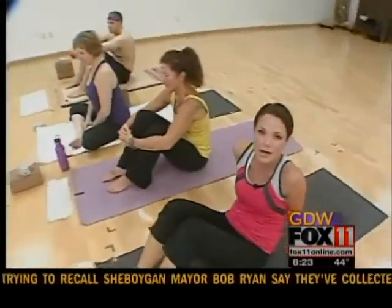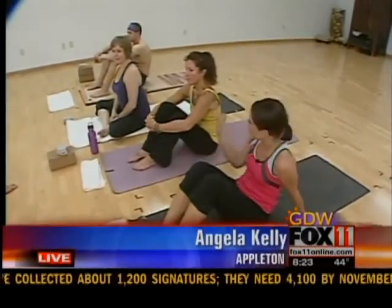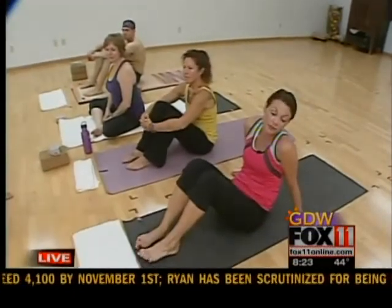Yes, good morning. I was so relaxed — are you in a zen-like state? I was in a zen-like state that I just couldn't focus. We're actually having just a really neat time this morning at Midwest Power Yoga here in Appleton, and with it being National Yoga Month, we thought we'd introduce you to it a little bit if you're not familiar with it.